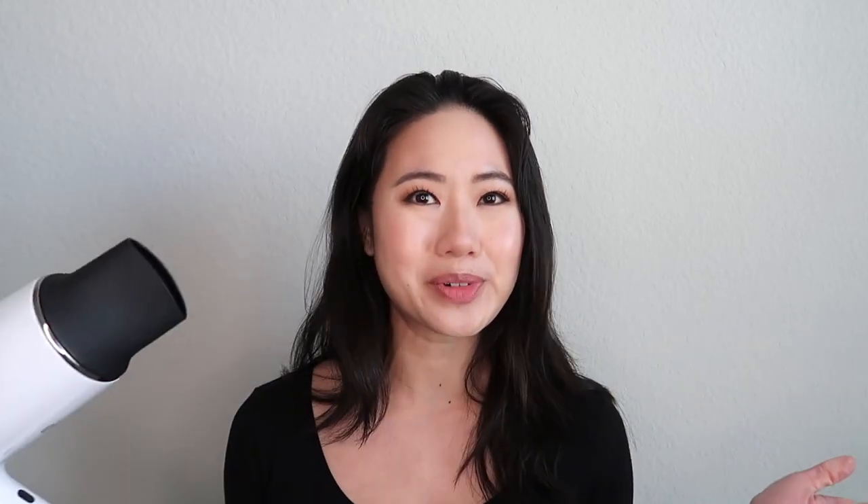To dry my hair, I'm going to use the Instyler 7X hair dryer, and I'm also going to be using this three-and-a-half inch round brush — it's massive, like the biggest round brush I was able to find. This brand is by Olivia Garden. First thing I want to test out is the functions, so let's go ahead and turn it on and see how loud it is. It is pretty loud, just like a regular hair dryer, but I love the blue light on this. It just feels so futuristic.